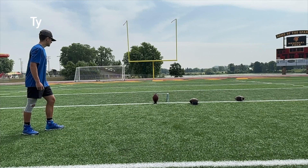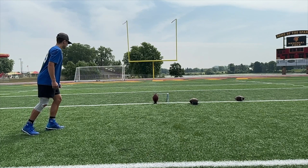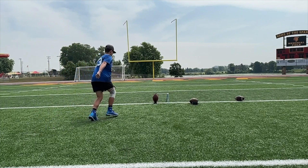Ty, the first thing I want you to do is get yourself set in the right position. You're kind of moving around as you go, and then your steps are off here. You can see you take a little couple jab steps in there, and then get into this.